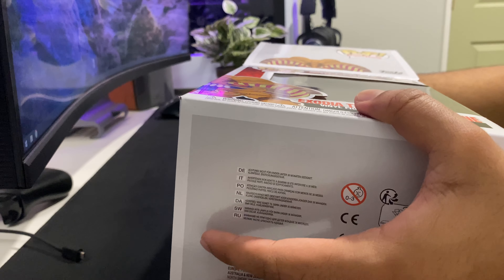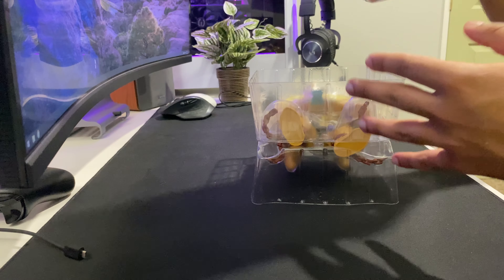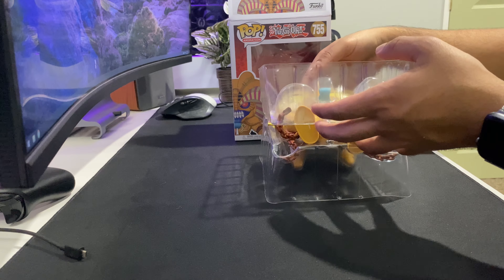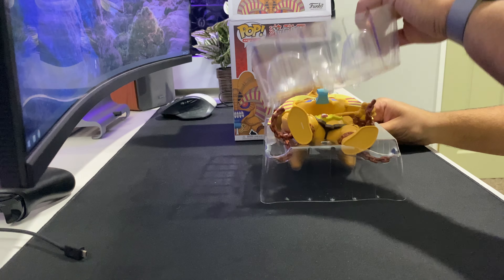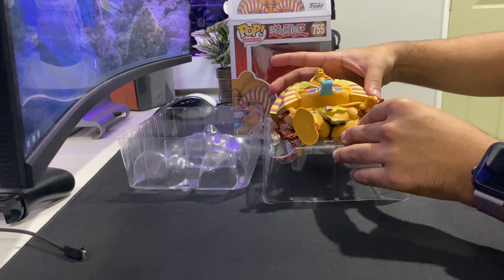I will be leaving this one out of the box, but I might keep the box — I probably will keep the box, even though it's so huge. It's well packaged, as usual. Funko does their packaging well.